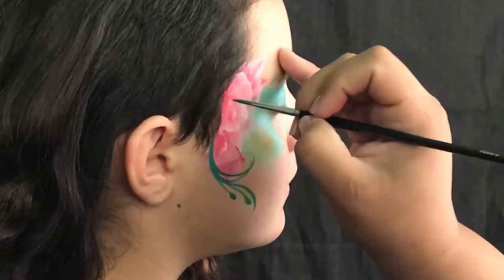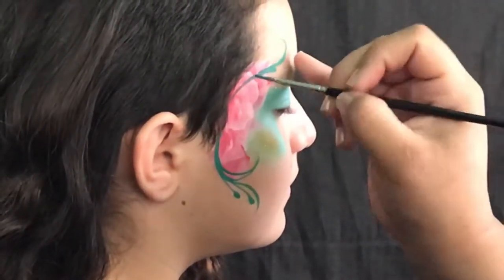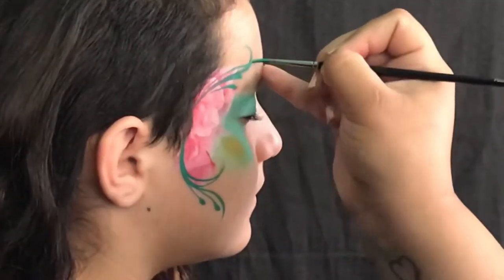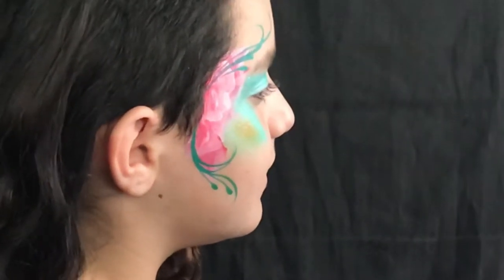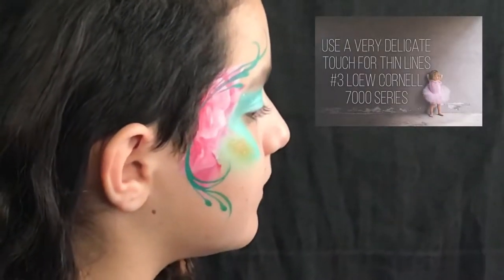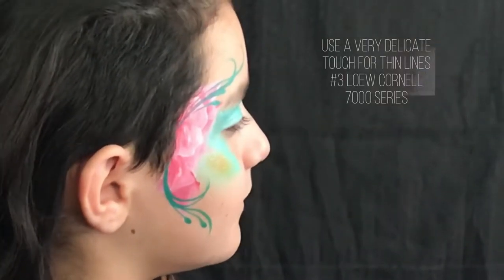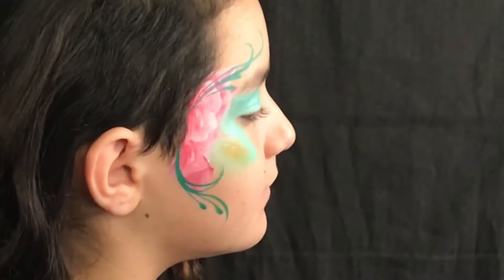Here we are just getting creative and leading those out. Make sure you pay attention to the contours of the face, like the shape of the face you're working with. Here, going around the eye, we're gonna form that sort of elongated C shape — that's where I'm leading my design to go.